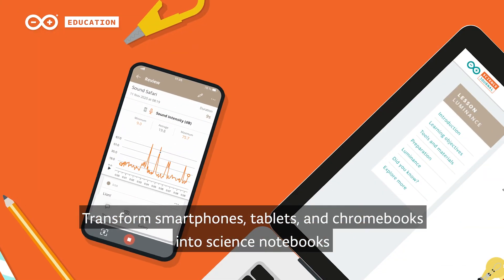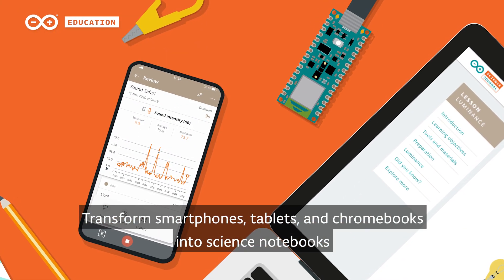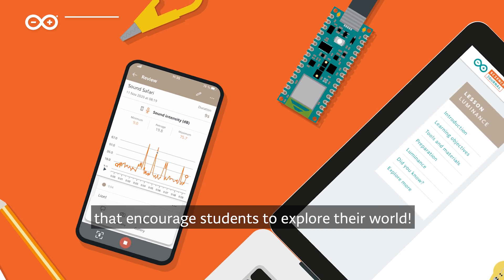Transform smartphones, tablets, and Chromebooks into science notebooks that encourage students to explore their world.